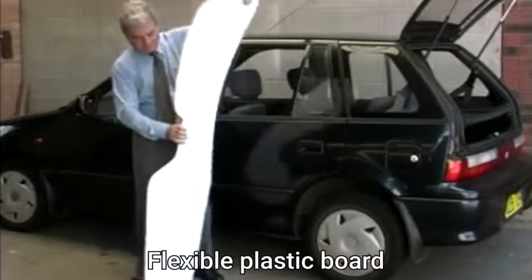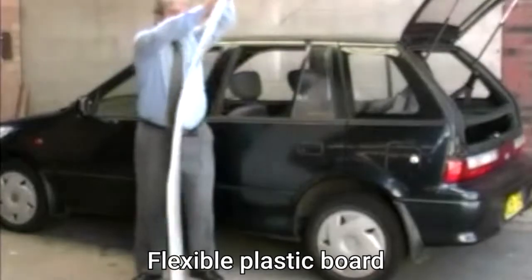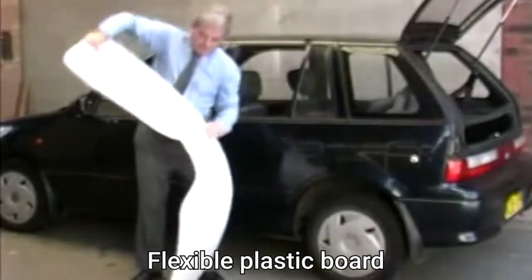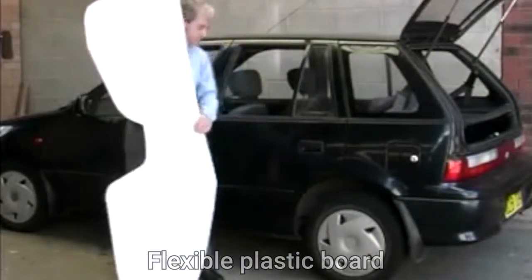This is the Pelican Car Emergency Slide Board. It is a very strong and flexible board that will bend without breaking. The flexibility of this board makes it extremely useful when evacuating unconscious people from a vehicle.